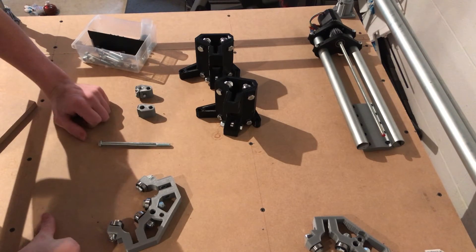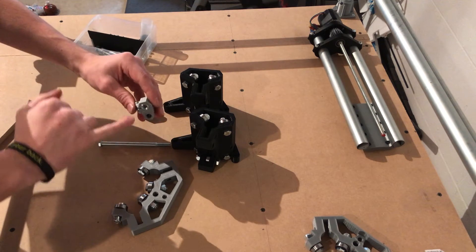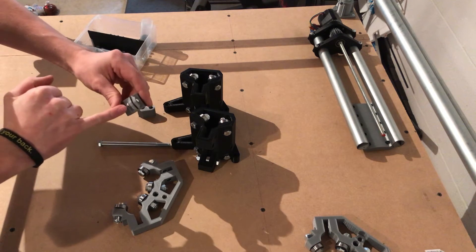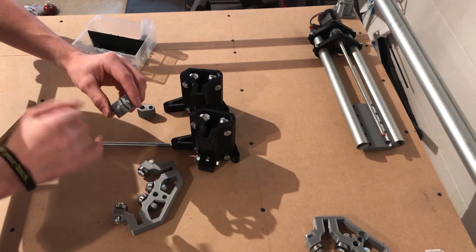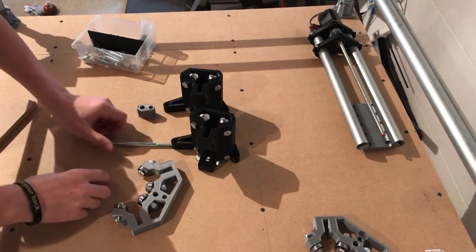The next part is putting the middle assembly together. We have all our bearings and stuff in. I went ahead and put the coupling nut in this spacer, then put a small eighth-inch screw through there and tightened it up. You don't want to tighten it too tight to the point where you break the piece.